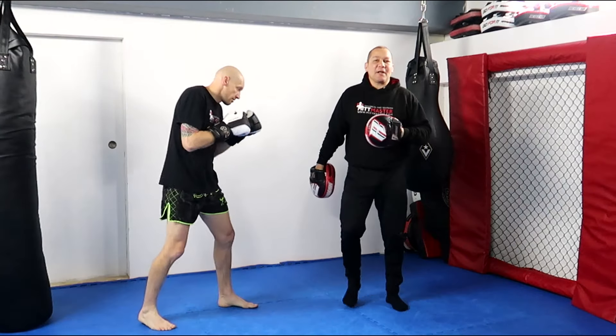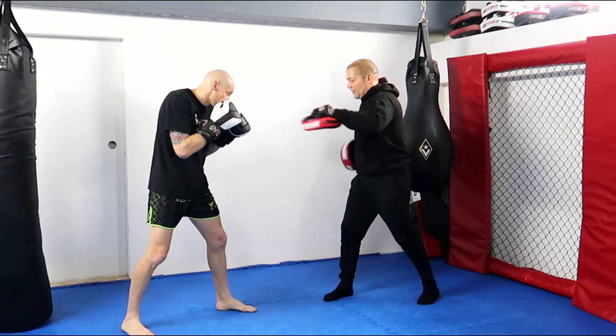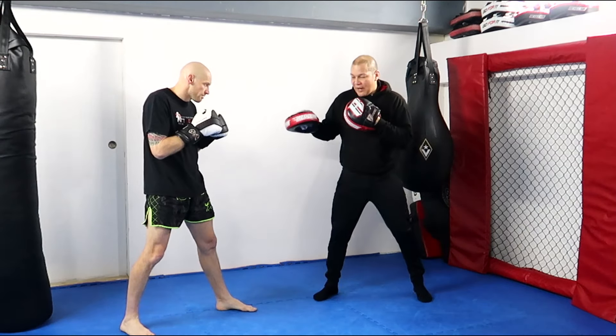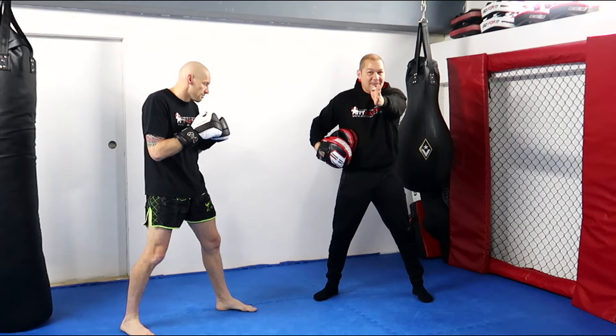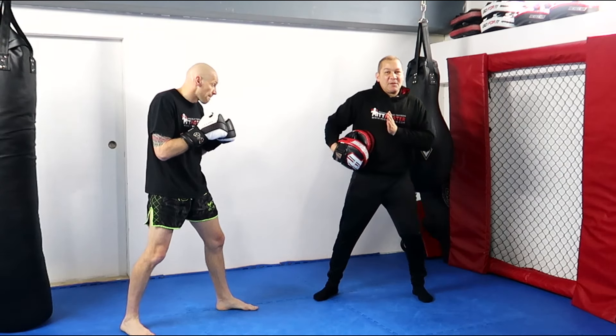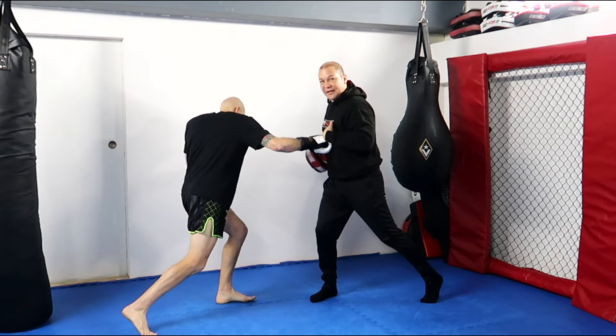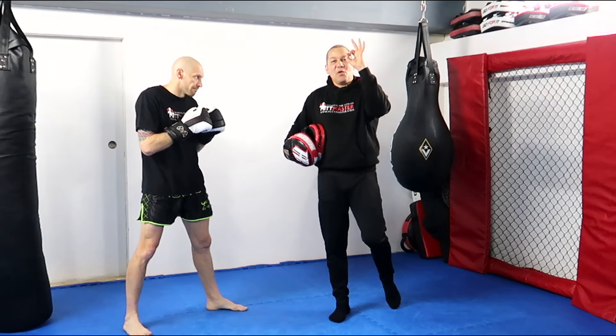So the first body shot we're going to look at is the cross to the solar plexus, especially as I'm turning towards him. Right now my solar plexus is pointing towards the camera — you won't be able to hit that with a straight punch. But as soon as I start to throw my cross, my solar plexus rotates in and he can land it. Now the solar plexus is small.